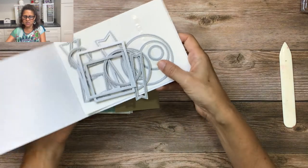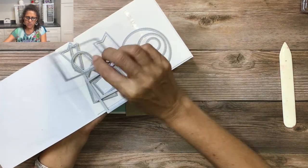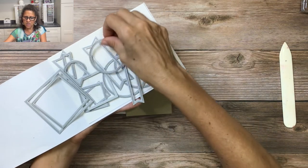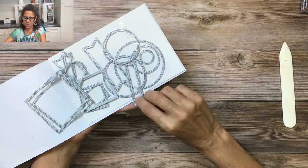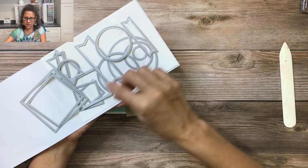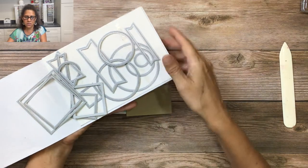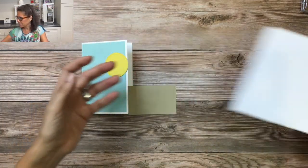The stylish shapes dies are one I talked about in a previous project but didn't have to show you then. They're a really great set to have because you have banners, circles, and squares, and everything nests together really nicely.